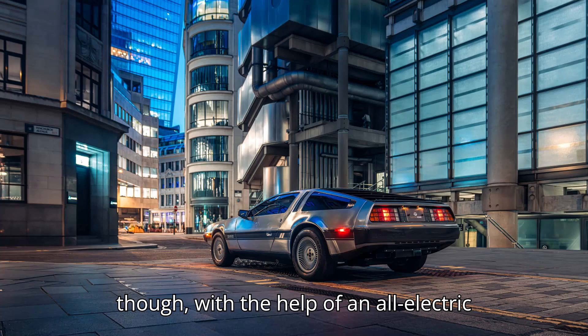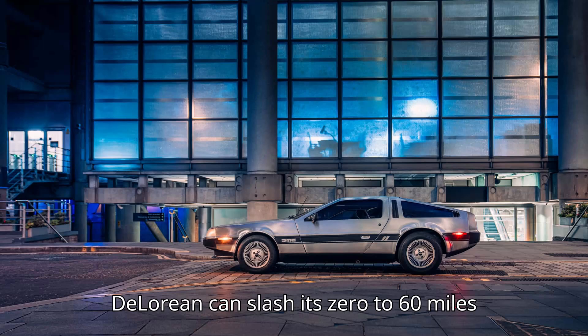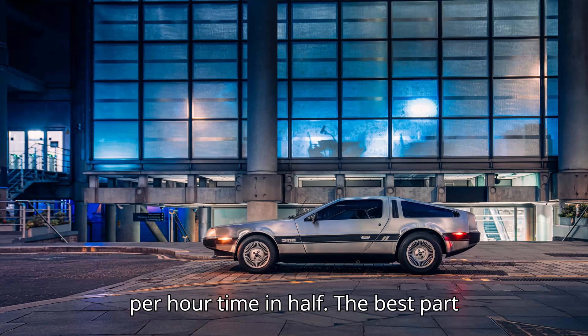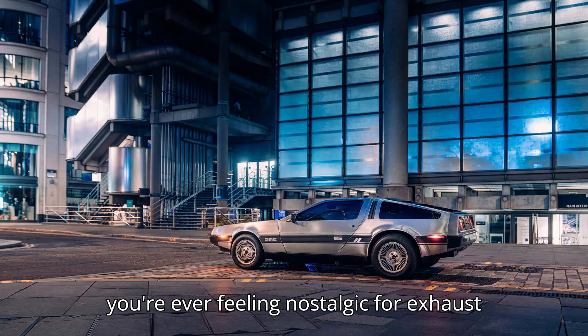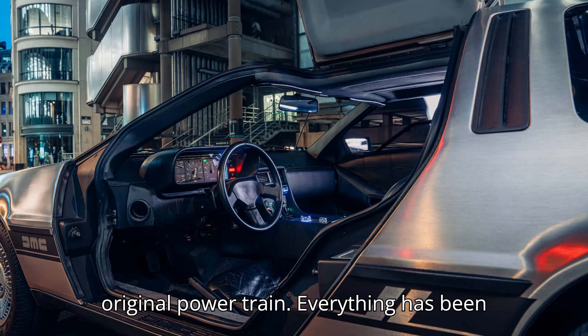Now though, with the help of an all-electric bolt-in conversion from Electrogenic, the DeLorean can slash its 0 to 60 miles per hour time in half. The best part about it? It's all reversible. So if you're ever feeling nostalgic for exhaust fumes, you can always go back to the original powertrain.